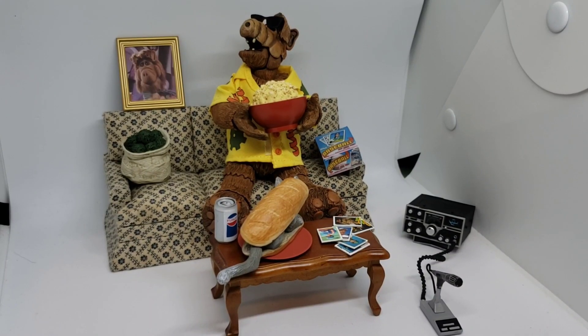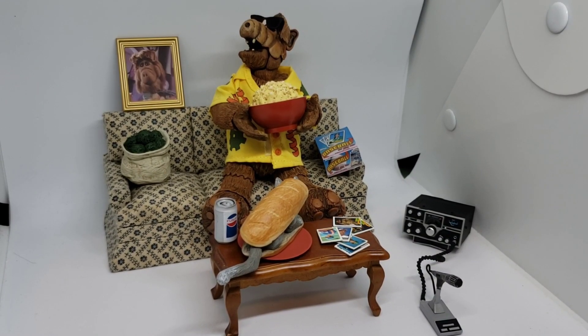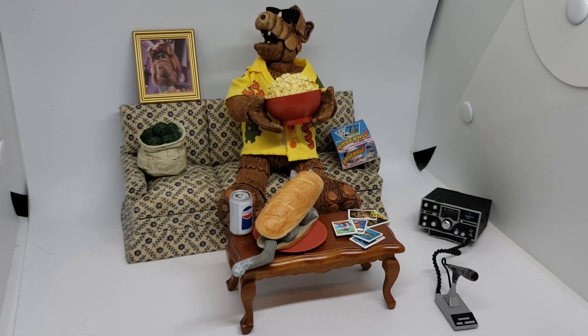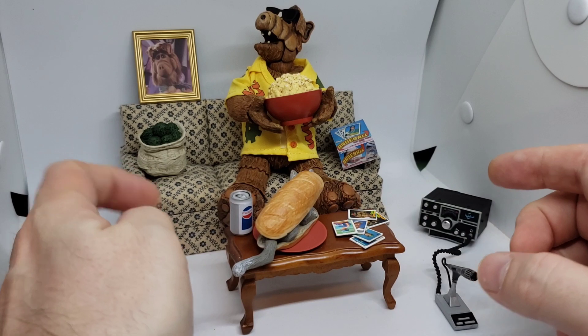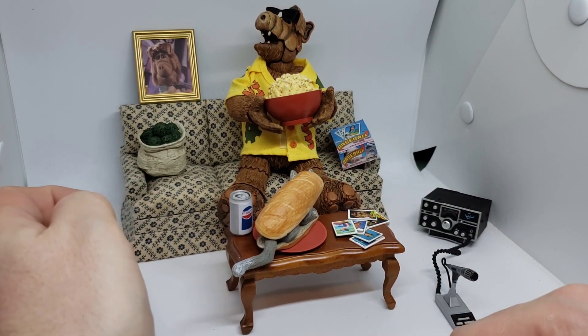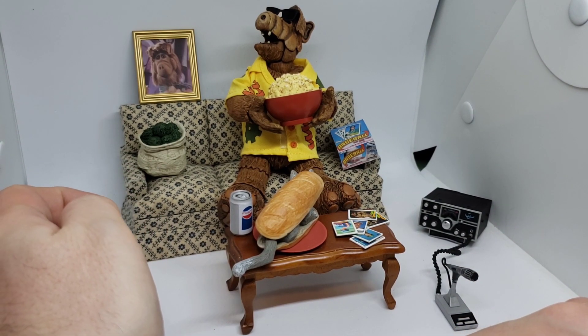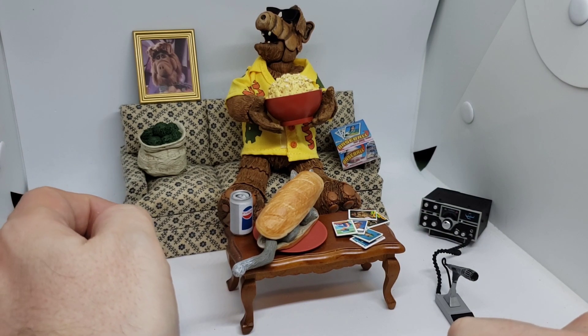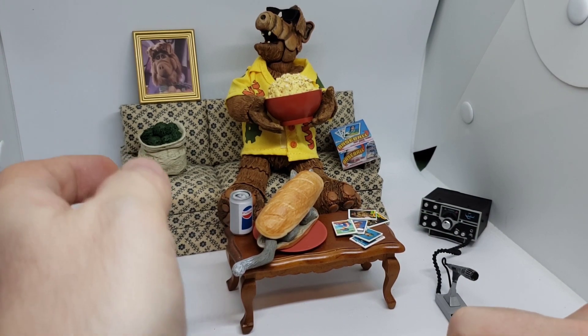All right, y'all. So before showing the custom ALF card I did, I had to take this guy out of the box and play with it and have fun, and I am loving it. I've actually utilized a couple of items from my Teenage Mutant Ninja Turtles setup — if you haven't seen that, check out my video. I did some customs of the Turtles as well that came out awesome.